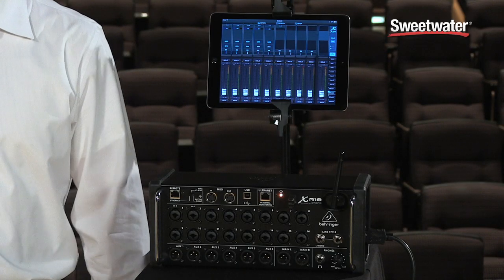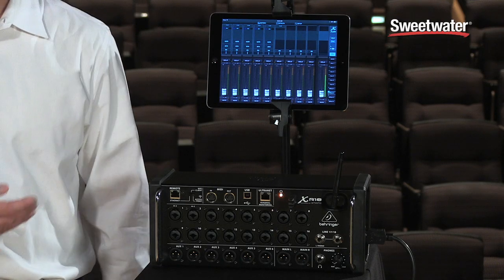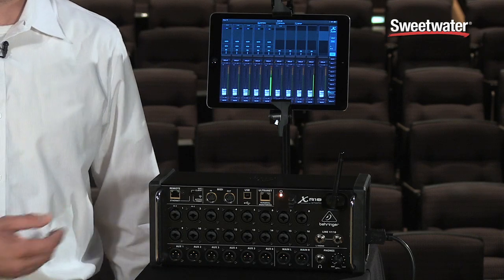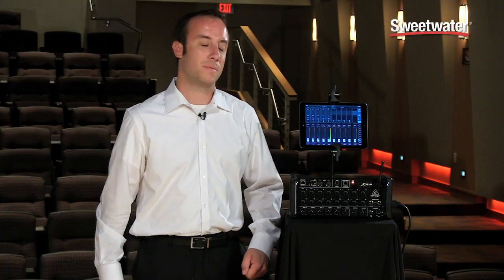The XR-18 is a digital mixer in a stage box form factor, which is really neat because we can just take this and place it right on stage where it needs to be, and then we can control the unit remotely from an iPad or an Android tablet or even a PC.